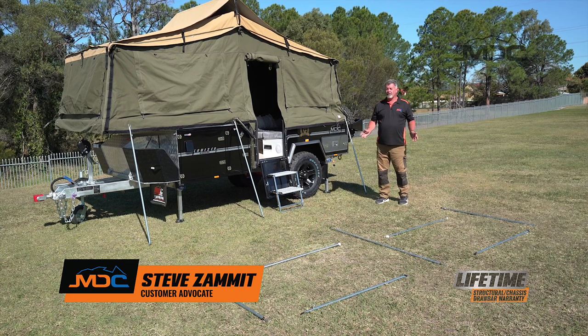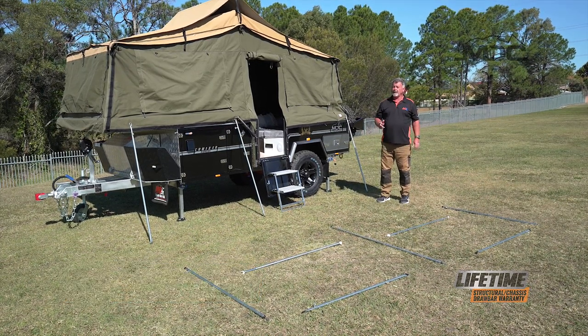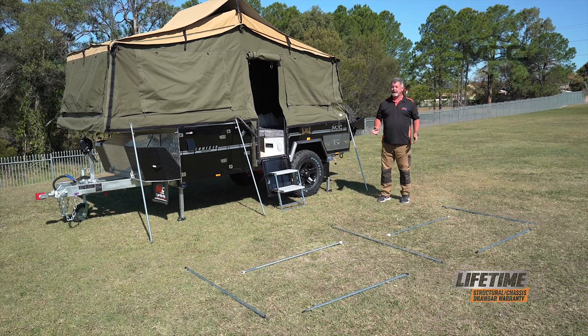Setting up the awning on the cruiser high side is a very simple affair. It can easily be done by one person using the correct technique. However, two people is always better.